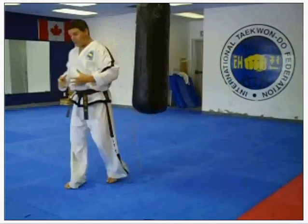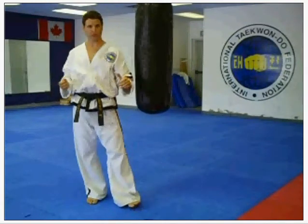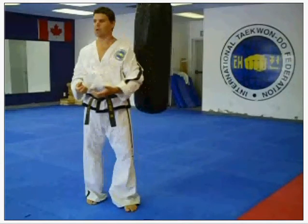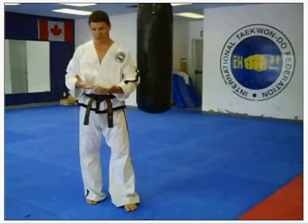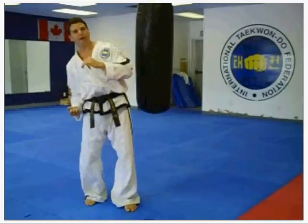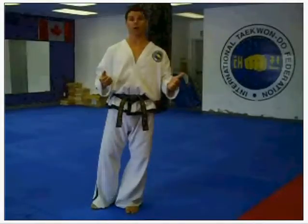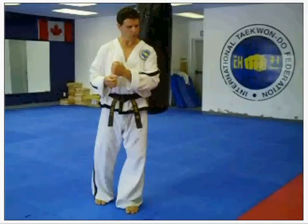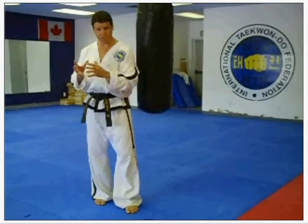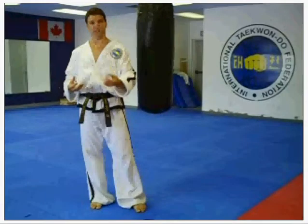Taekwondo itself has a training program set up to develop fast-twitch muscles. All of our patterns, if you do them properly with the right intentions, and all of the kicking drills, if you do them properly — they're all training our muscles as a group to perform at every different angle. Complete those series of patterns, all 24, or even the nine color belt patterns, with full power, and you've done enough to teach each of your muscle groups how to do a fast-twitch muscle movement, or how to do an explosive single technique.